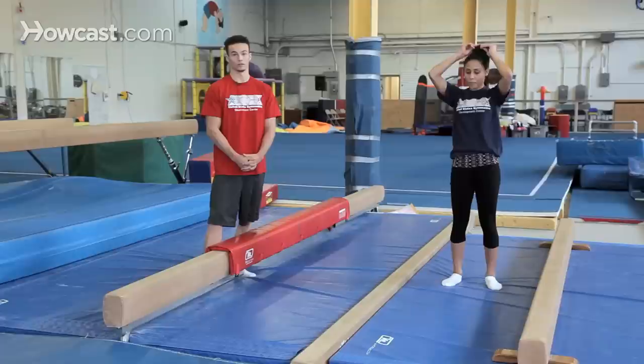I'm going to show you guys a couple of progressions, a couple of drills in helping you learn your back walkover on the beam.